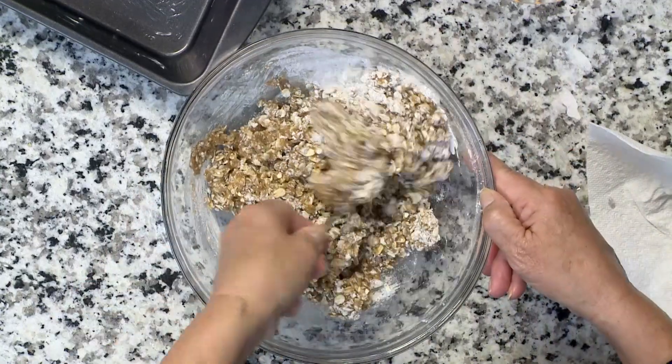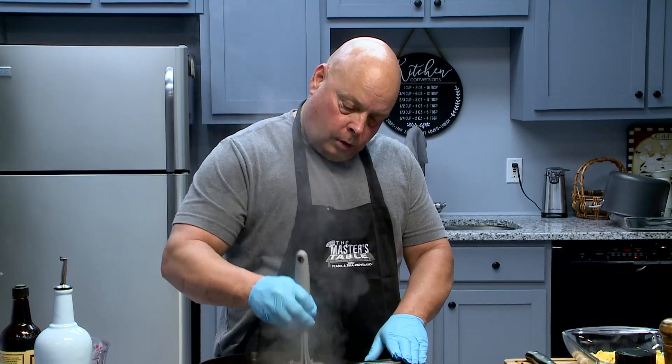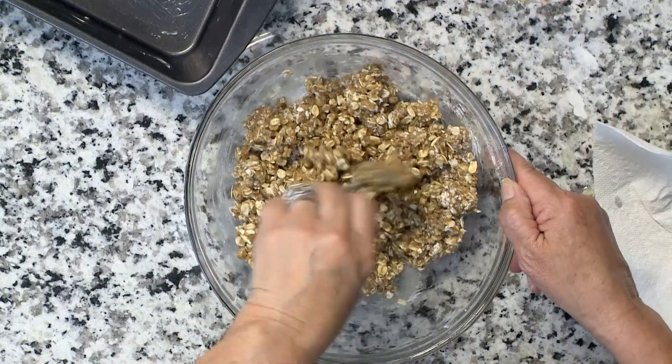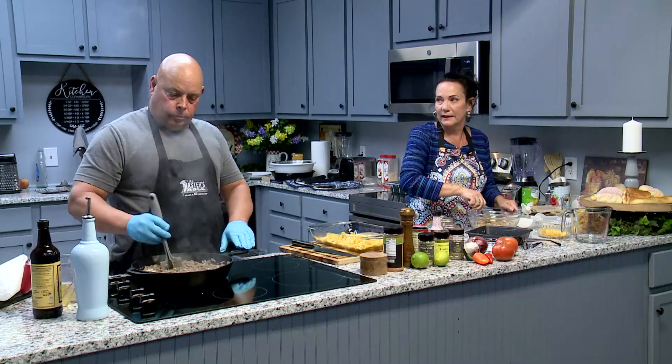If you need to substitute that for something a little less fattening than butter, you can reach for a healthy alternative. We're supposed to watch what we eat, but normally I don't. I say just eat it like it says.